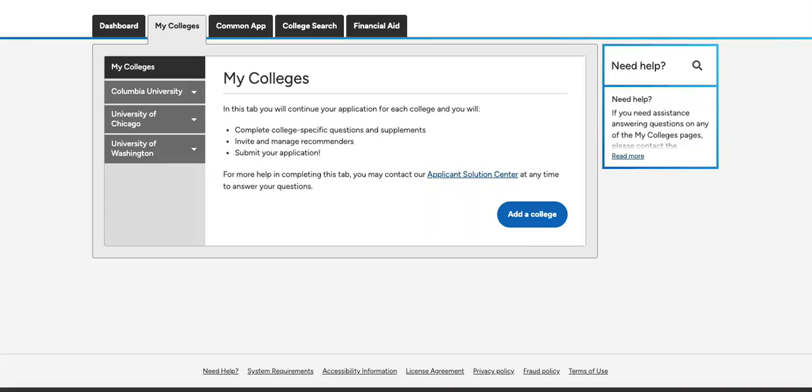Before you can add recommenders to your college applications, you'll first need to complete the FERPA release authorization, which asks you if you would like to waive the right to review your letters of recommendation.